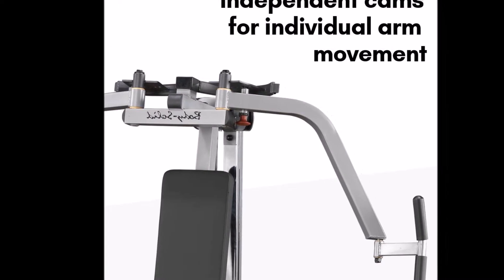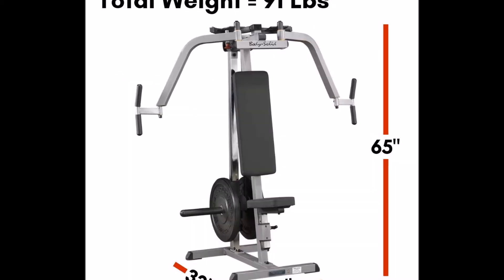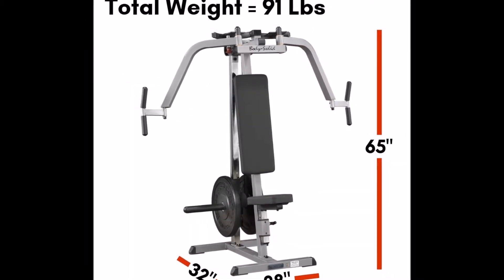Develop your pectoral and chest muscles. A high weight capacity and low profile design provide excellent balance and control while you work out.